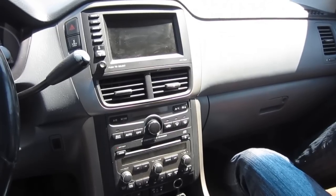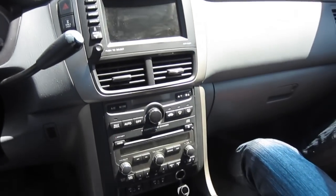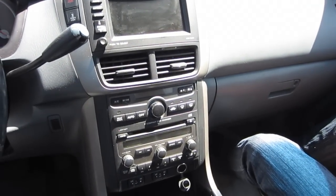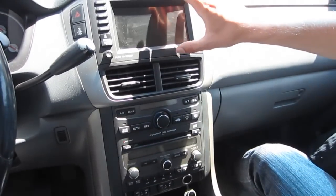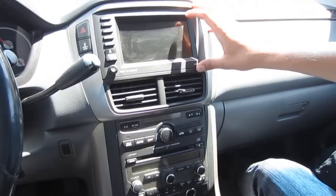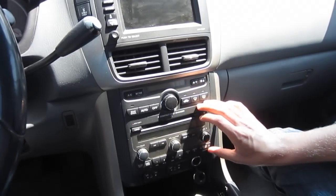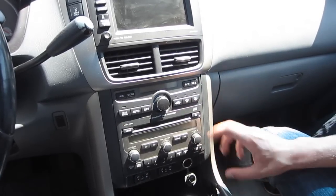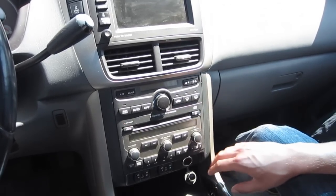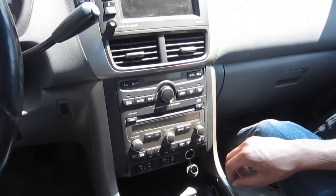Hello everybody. Today we're installing our GTA Car Kit into a 2006 Honda Pilot with navigation. If you don't have navigation, the installation is different because you're going to be installing the kit in this portion of the radio. But when you have navigation, your radio is lower down here. So we're going to show you the procedure for the navigation model. The kit will still work on a non-navigation model Pilot.